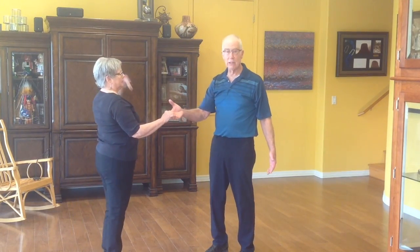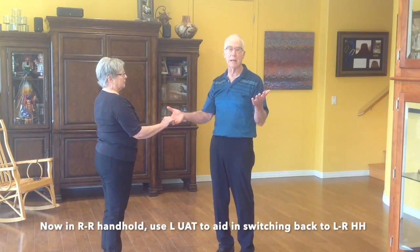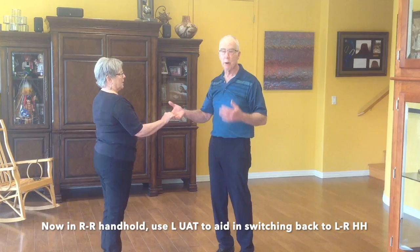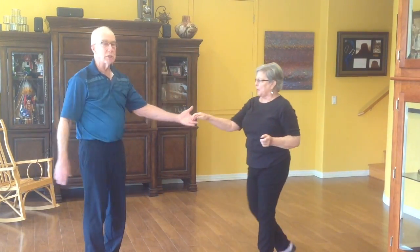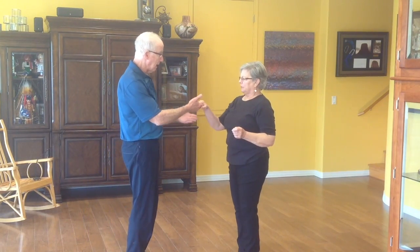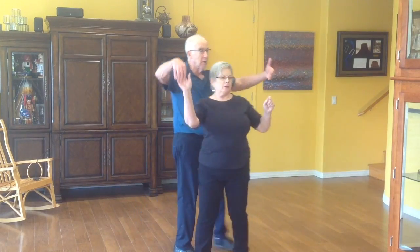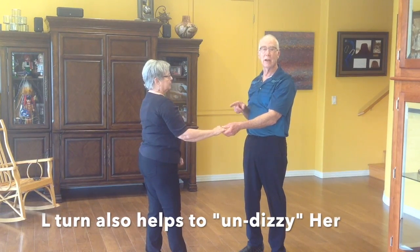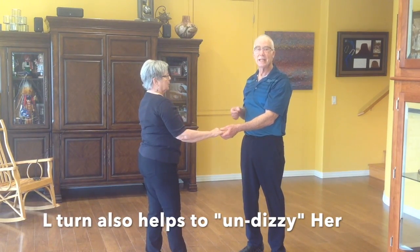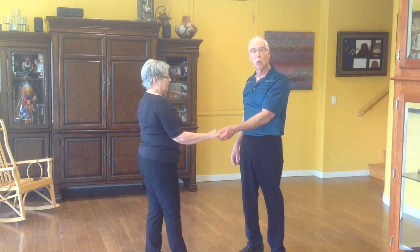When I do that, I'll end up with a right-to-right handhold. So if that's the skill and I'm just going to do that one skill and then get back to a regular situation, I would probably lead a left underarm turn, during which I would change the handhold. So I had right-to-right, and I just put her right hand in my left as she did that turn — there it is. I just put it in.